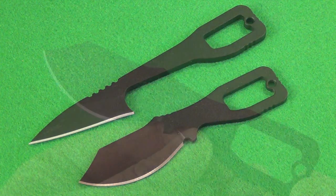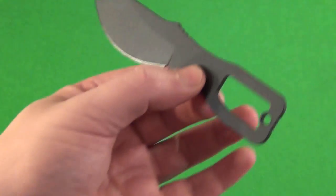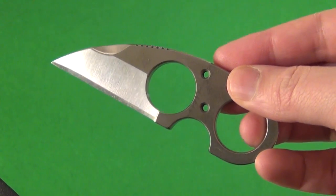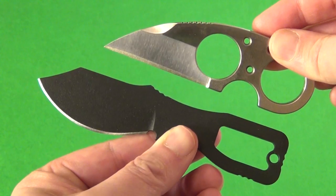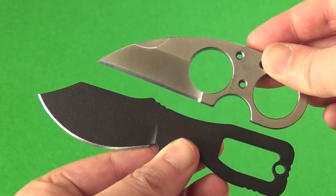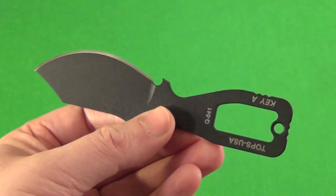Let's take a look at them individually. This is the Topps Key Knife Model A. Just to give you a size comparison — aside from my hand — this is my Browse Blades Neck Knife, which is a fairly small knife. The Topps Key Knife is a little bit longer than the Browse Neck Knife. This is a very handy little knife. You're always going to find a use for a small handy fixed blade.